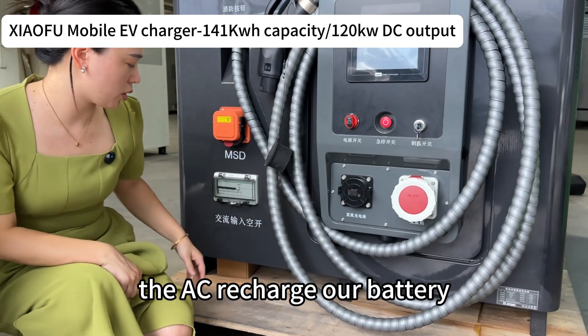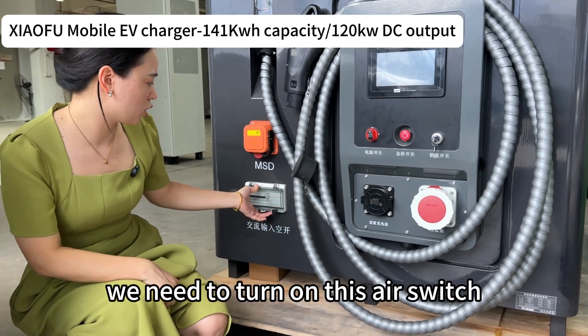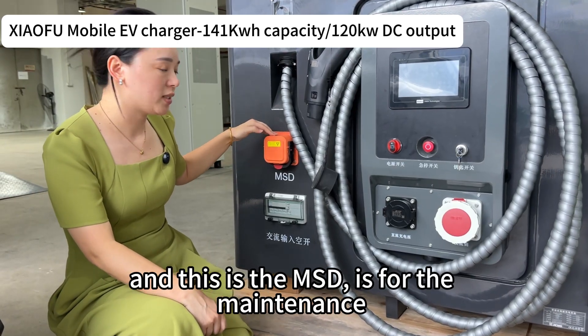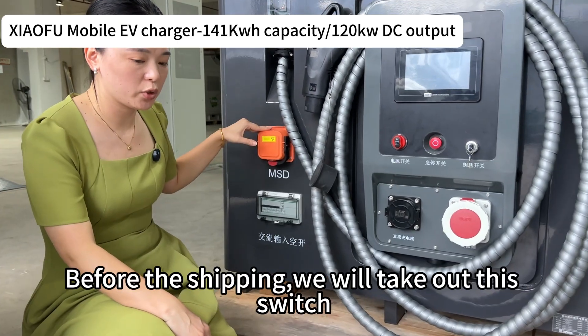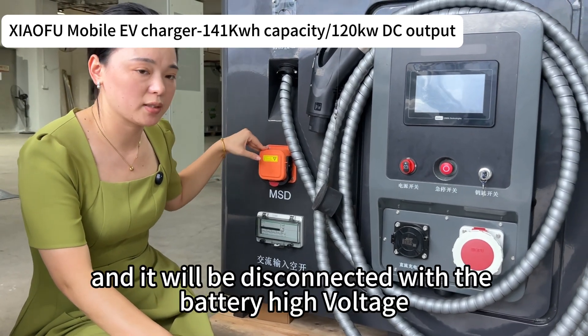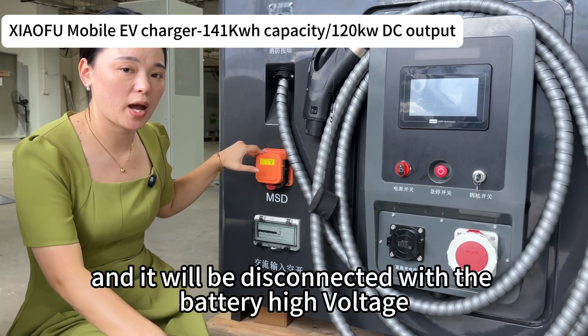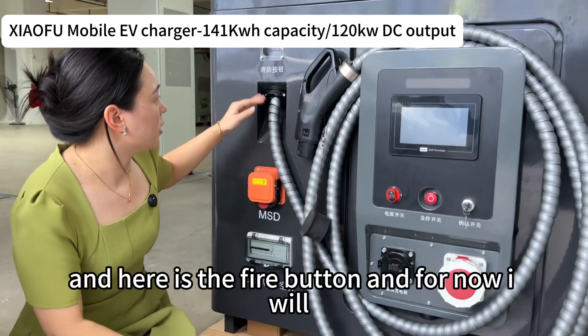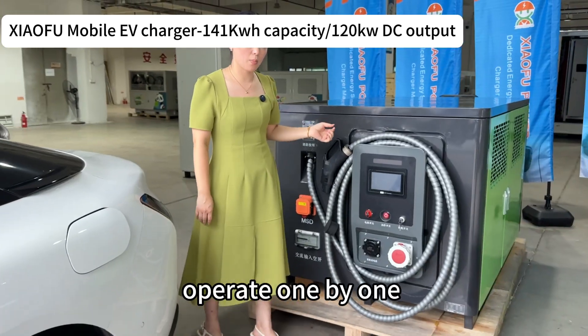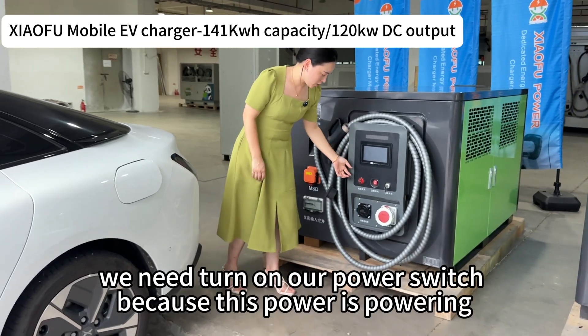Here is the AC L switch. When we use AC to recharge our battery we need to turn on this L switch. This is the MSD for maintenance — before shipping we will take out this switch and it will be disconnected from the battery high voltage.